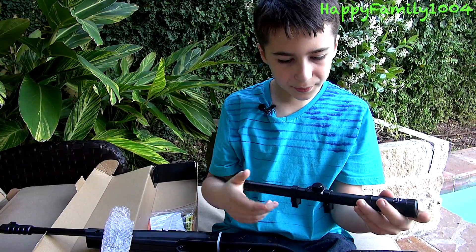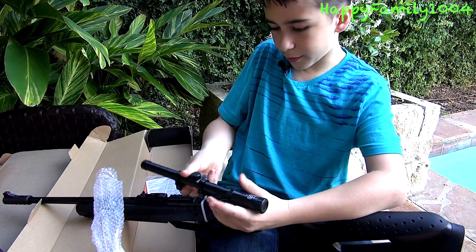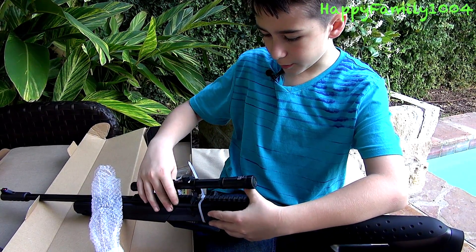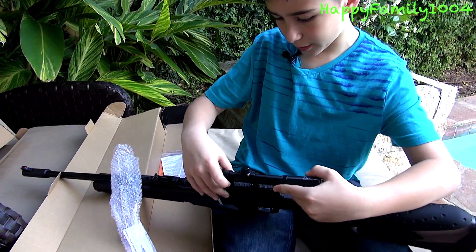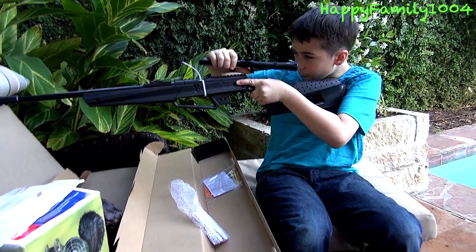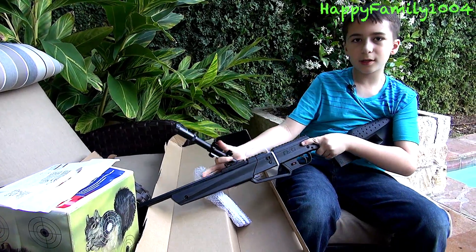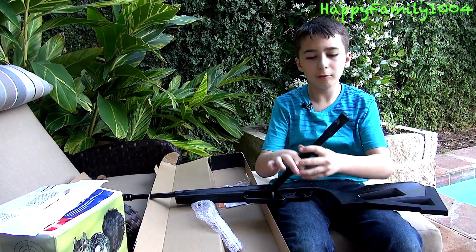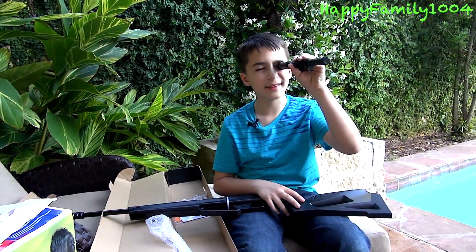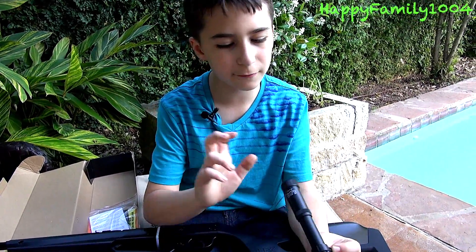In case you don't want the iron sights, it comes with a sniper scope. This scope is something you mount with a screwdriver onto the rail wherever you want. You can adjust it anywhere on the rail for how close your head is, and you should aim with your head about three inches away from the scope — not with your eye right in it.